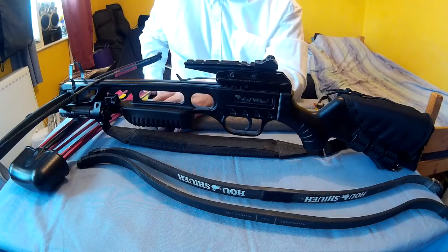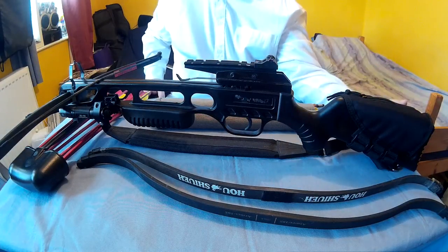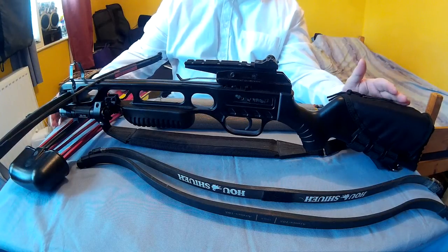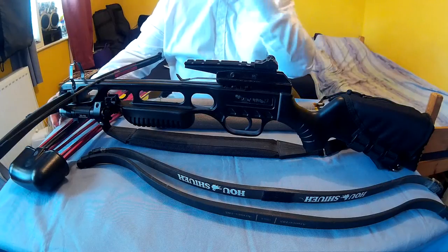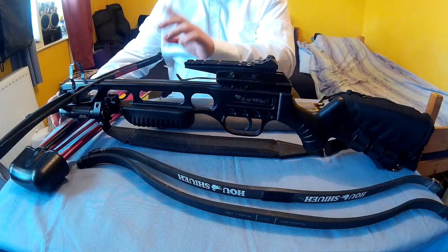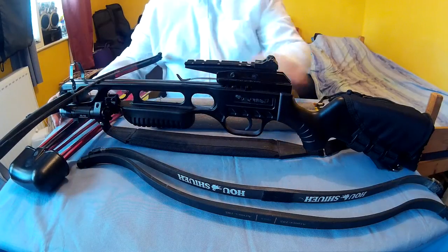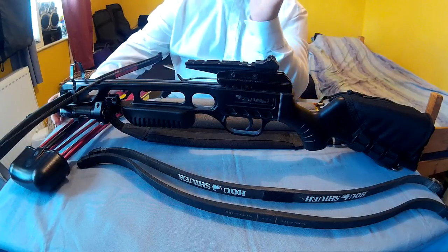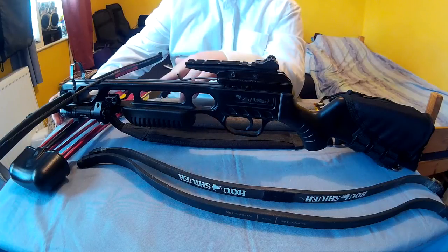So I'll go over the crossbow first. The crossbow is just a Jaguar Armex crossbow, £150 prod on it. It's a standard crossbow. You can get it from Blades and Bows for about £100, and that gets you the crossbow, six bolts, the quiver and the sling. You don't need to buy those — you can get a cheaper version without any of those things.